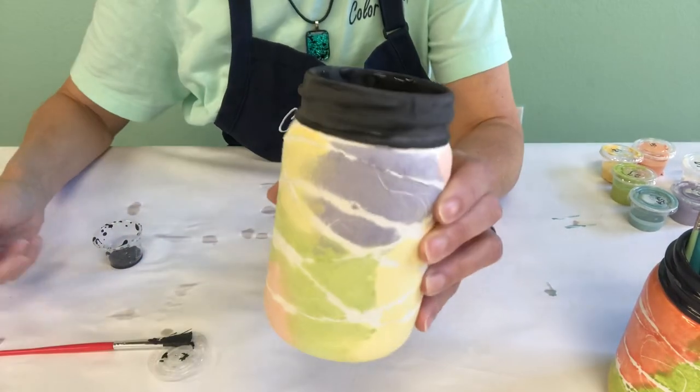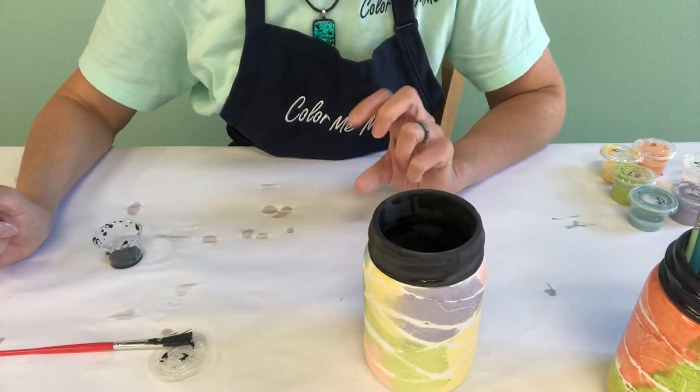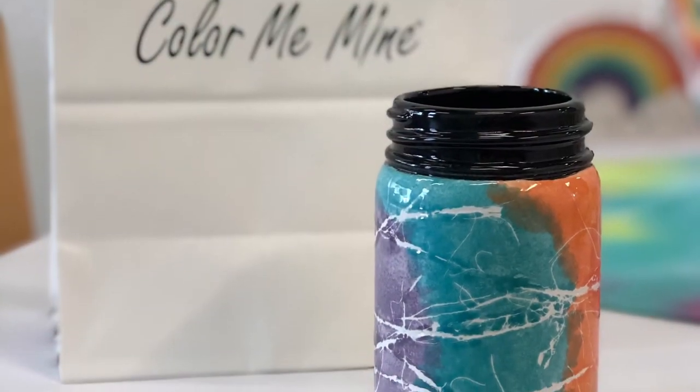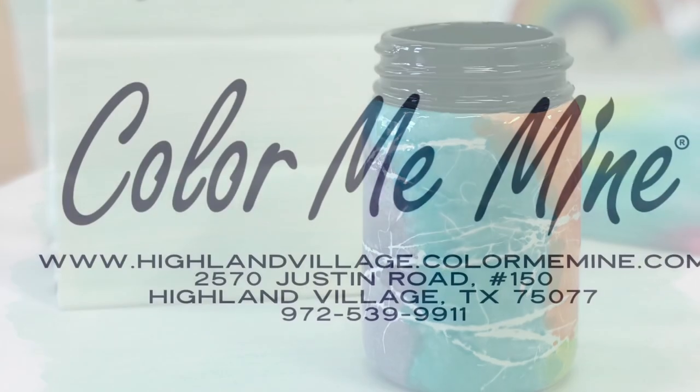Once you finish your third coat, set that aside to dry for 24 hours, and then bring it back to Color Me Mine to be overglazed and fired. Thank you for joining us today.